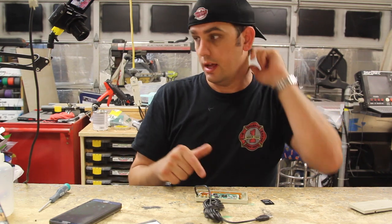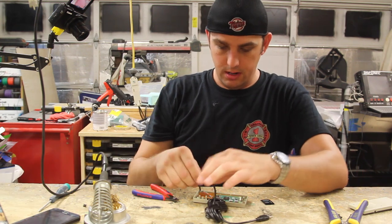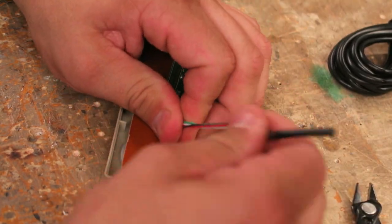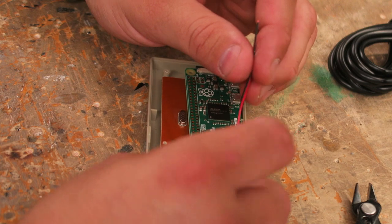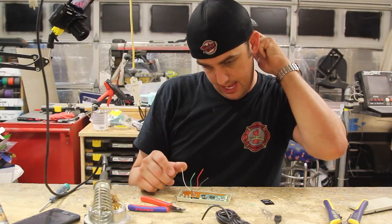Let's go ahead and cut this and let me get my soldering iron heated up. We're going to cut the wires here, give ourselves just a little bit of slack - we can always cut off what we don't need. So we've got these two are power - the black and red are power, 5 volts - and the white and green are our data. And then we're going to basically run that into the Pi.